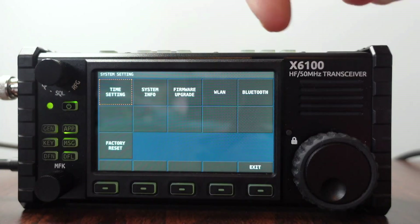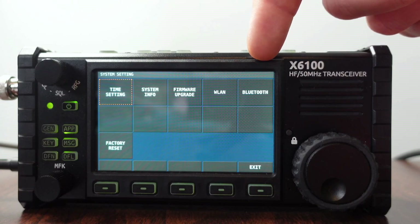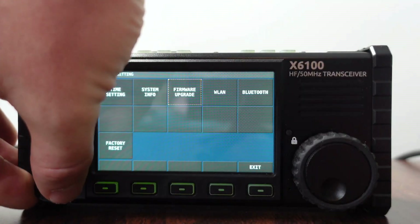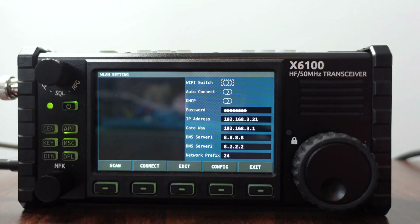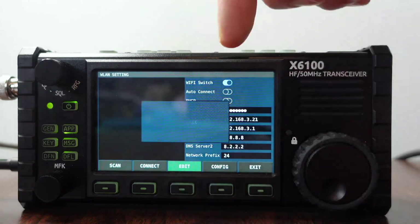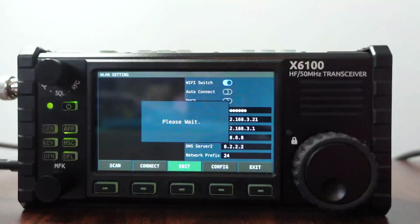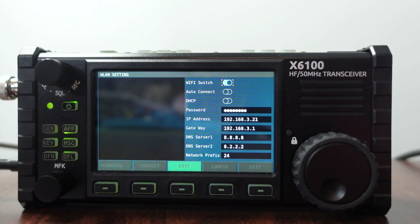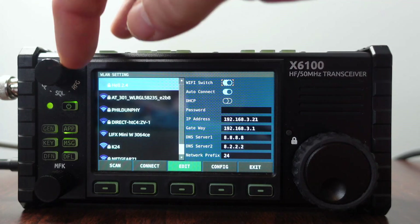As you can see in system settings, we now have a few extra screens. One is WLAN or Wi-Fi and one is Bluetooth. I'm going to start with Wi-Fi — I'll roll over there and select it. We have these options: W switch and auto connect. Now that we're on the Wi-Fi switch, we're going to hit edit and that enables it. It says please wait — it's scanning to see what networks are available. As a reminder, this is only going to do 2.4 gigahertz. It shows quite a few different networks available.